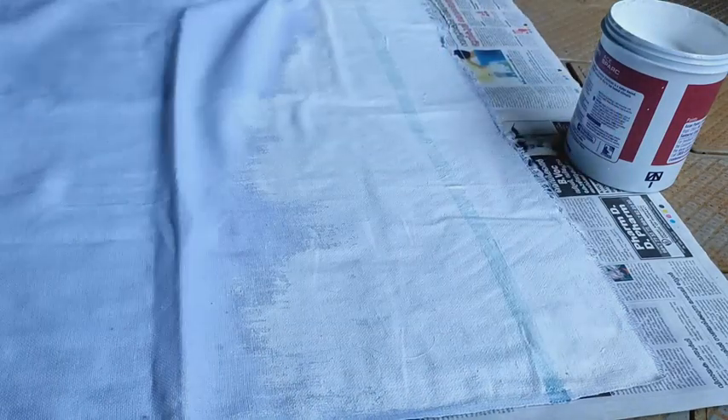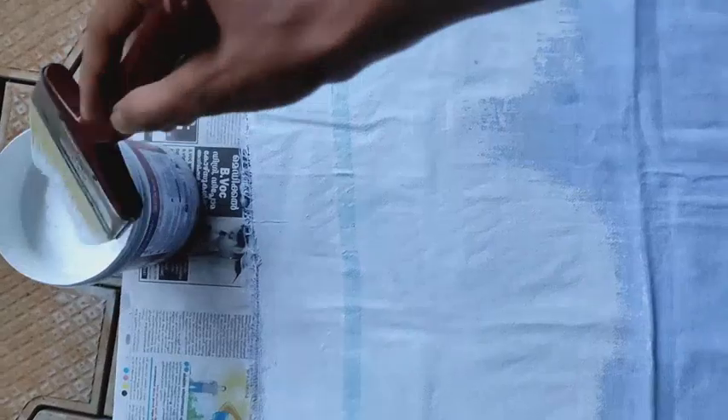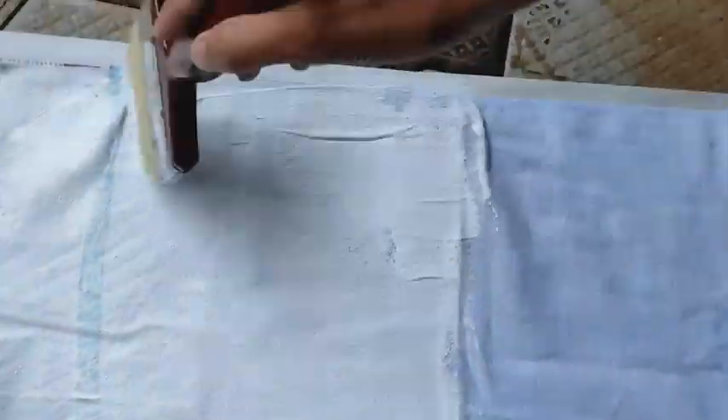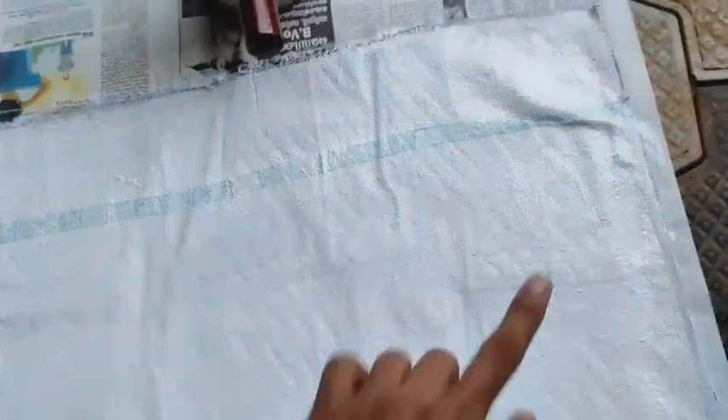Once you apply the paint completely, just allow the paint to dry. After that if you want one more coating you can add it. But here I am just adding only a thick single coating, so it depends on the dilution of the paint.